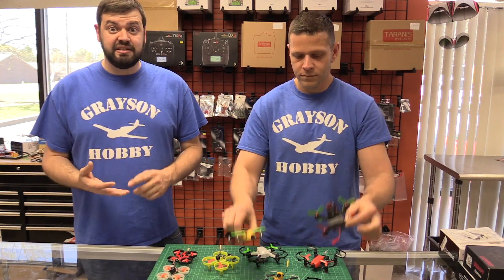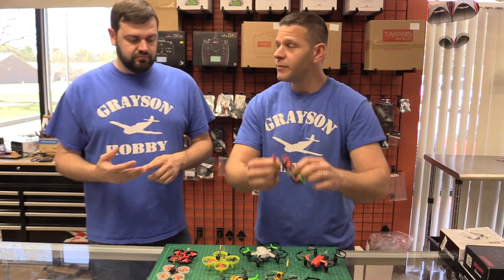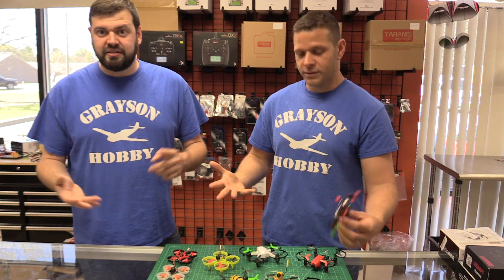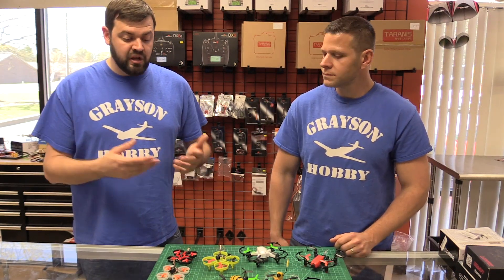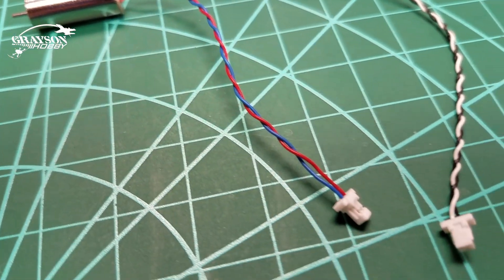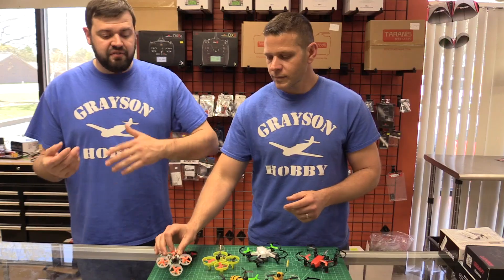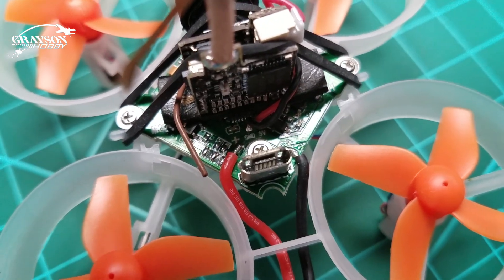Some batteries are really easy to get and some are impossible to get, depending on whether it's a hot product right now. Some use a JST connector and some use a weird brand we've never even seen — molex connectors, JST, etc. The motors themselves: you've got brush motors and brushless motors. Brush motors are extremely cheap. Some are plug-in motors and some are soldered in, so you have to factor that in. If you're going to wear motors out, it might be a good idea to get one that has plug-in motors so it's easy to change them.